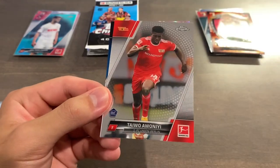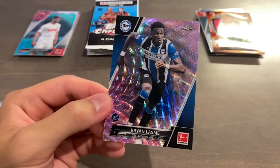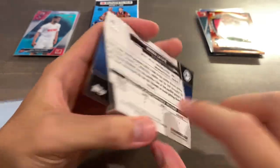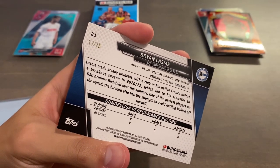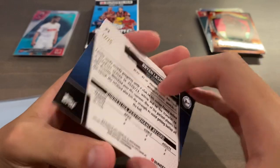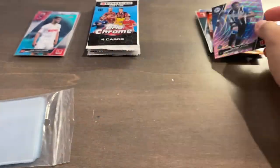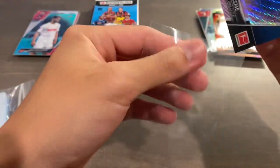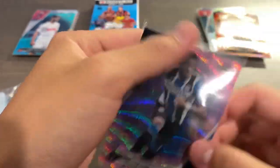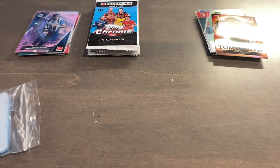We got a pink wave — actually a magenta wave. Wait, this is actually a pink wave numbered out of 75. Pinks are out of 75, pink waves are also out of 75, magenta is out of 399, and magenta waves are also out of 399. If you're confused, just go on Cardboard Connection and check out the checklist to see all the parallels. We did get a rookie parallel — that's Brian Lasme, pink wave rookie, numbered 17 of 75. We've got three numbered cards so far.